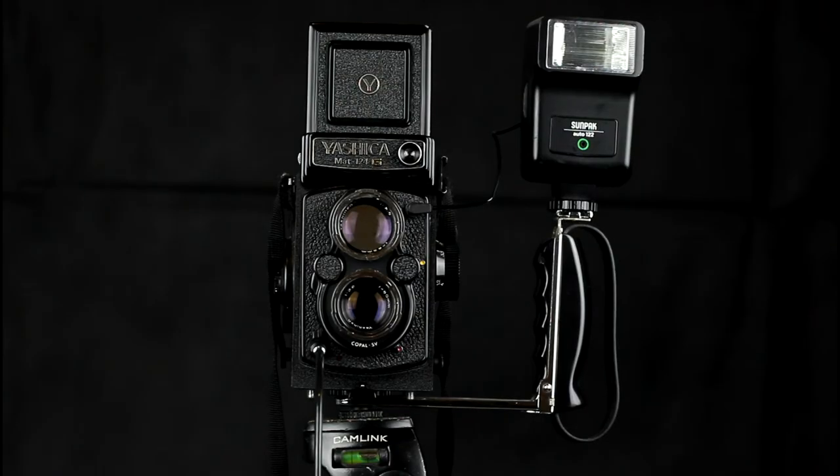You typically get no flash metering on a TLR, so you either use a metering system on the flash gun, or you set your flash up manually using the guide number and dividing your focusing distance into it to give you the aperture value. Or you can use a flash meter.